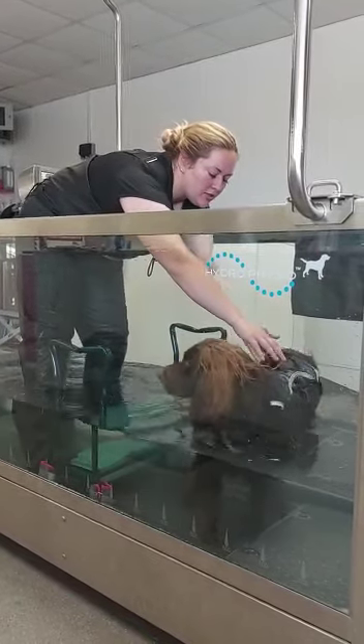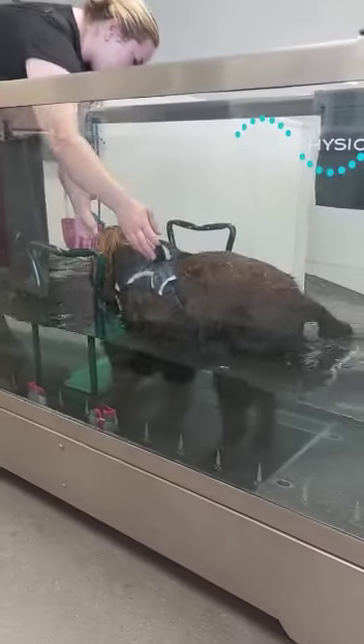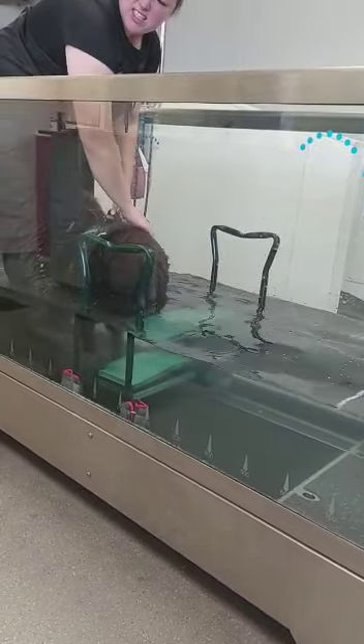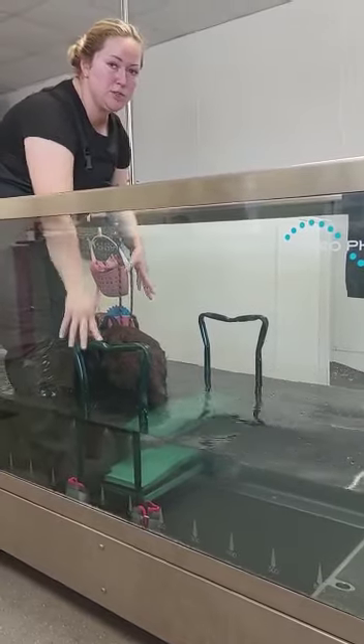We'll just turn it up and encourage him to move over - and this one, on and over. You can see, Laura, we're just encouraging this one, two, three, four placement of his feet.